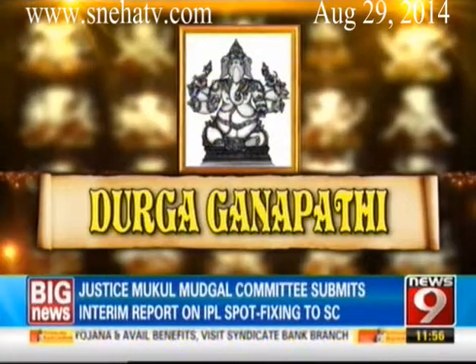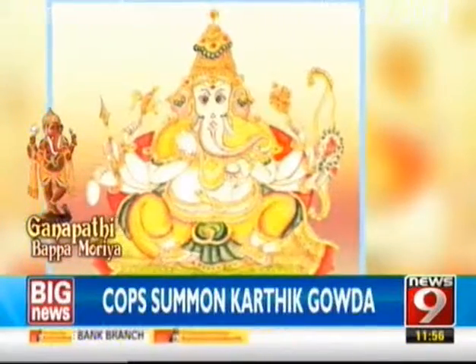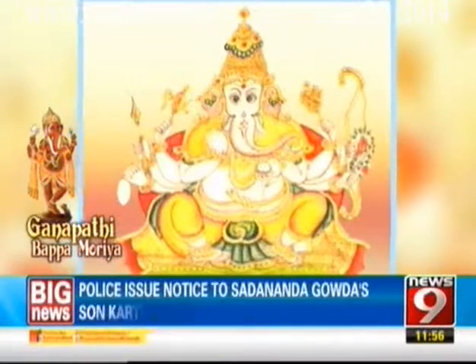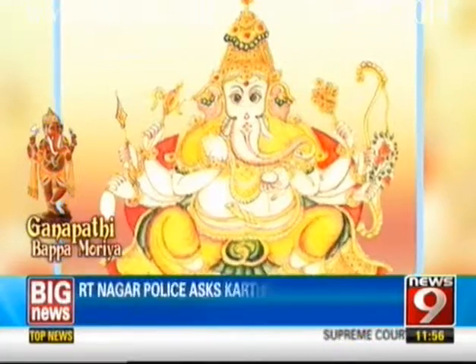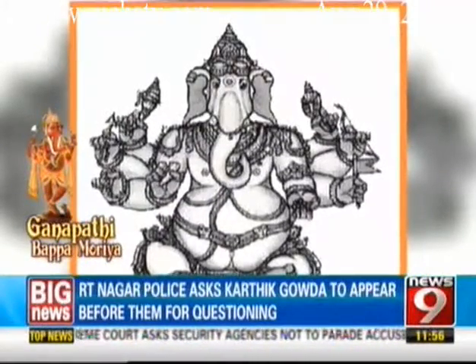Durga Ganapati, the invincible, waves the flag of victory over darkness. This splendid idol is of deep gold hue, dressed in red, holding a bow and arrow, noose and gourd, prayer beads, broken tusk and a rose apple. Another form explained in the Shastra is Durga Ganapati — here there are two words: Durga and Ganapati. Durga is the goddess Amba, Maa.